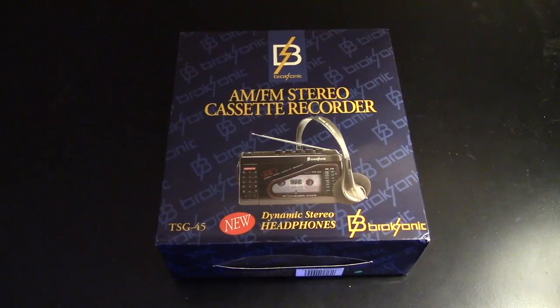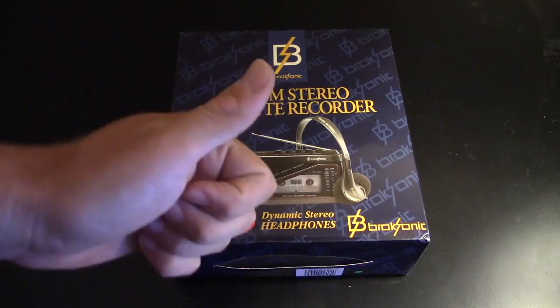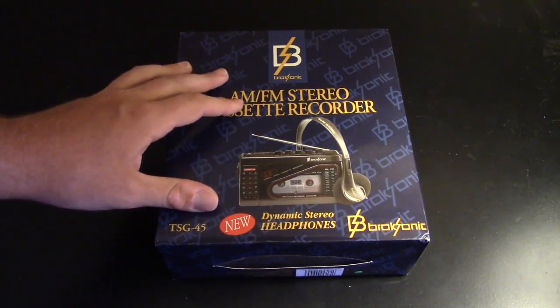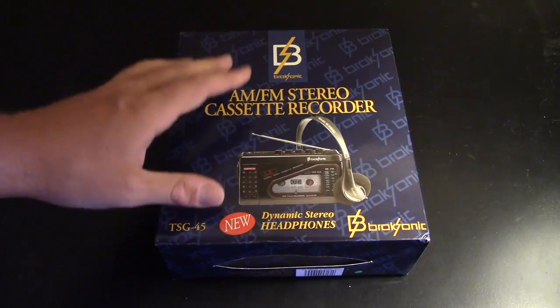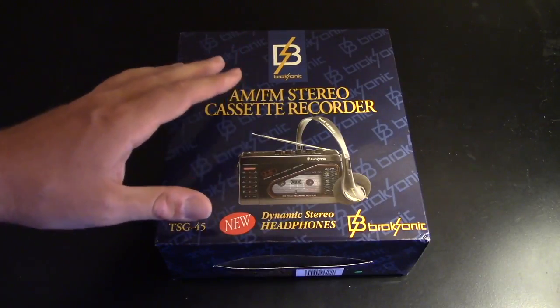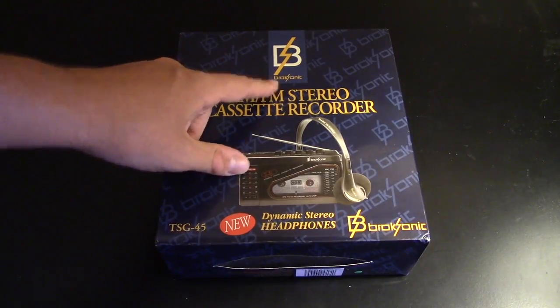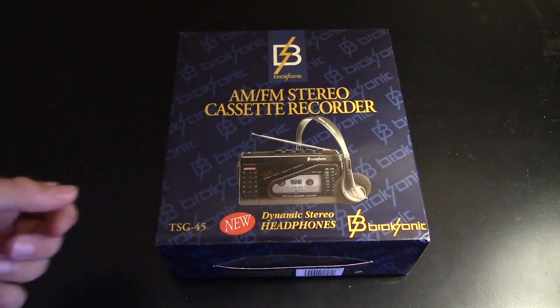Before starting this video, I want to mention that the company Brooksonic will honor the warranty even all these years later, and links will be in the description below where you can buy this exact cassette player. Welcome to a cassette player unboxing from 1994 — supposedly brand new and never been opened according to the seller. This is coming from Brooksonic in New York, an American company.